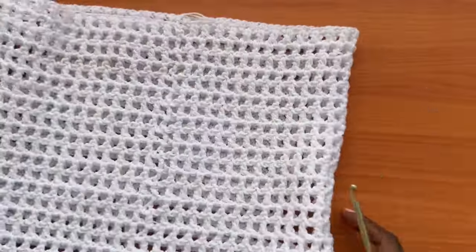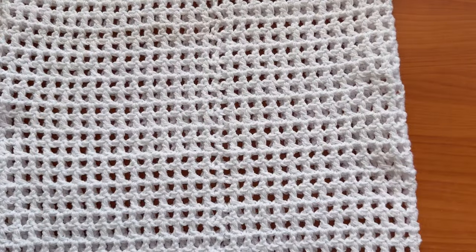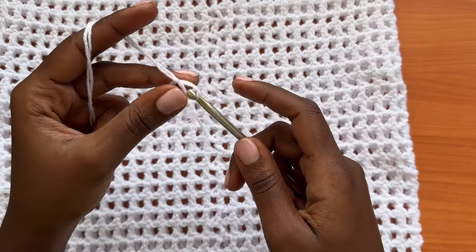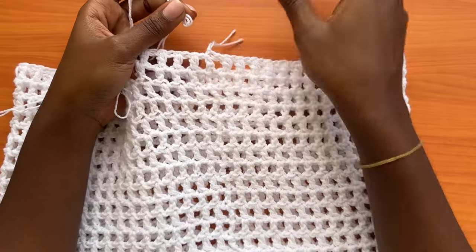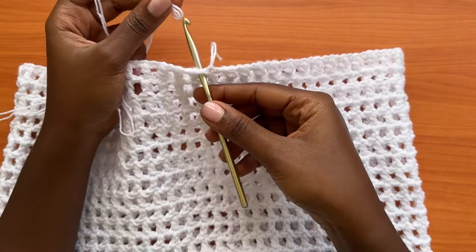Turn your work to the back side where you have the tail or the seam line of the skirt. Grab your yarn, make a slip knot, and attach it into any chain-one space. These spaces are the ones where we'll place a shell — insert your hook and attach in any space.